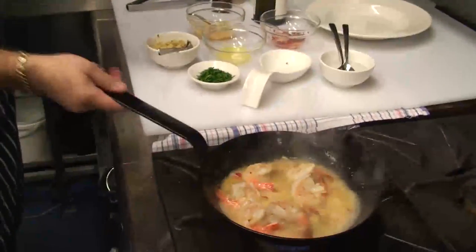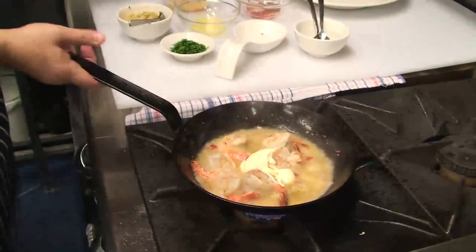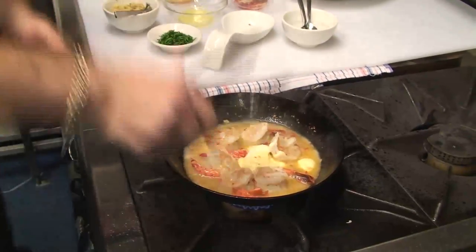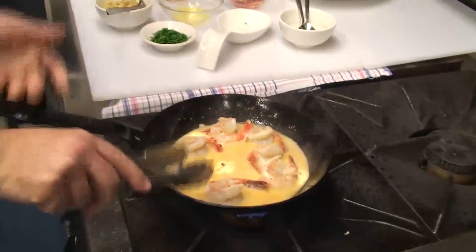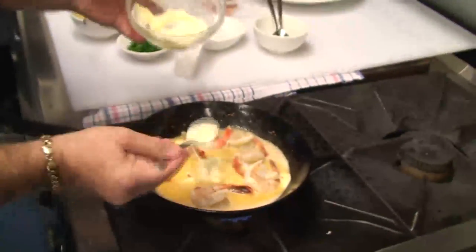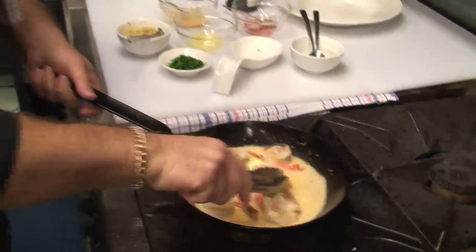Then at this point, you can see the action happening — we're adding some King Island cream. Again, you can have as much or as little as your taste tells you. We're going to bind that all up and reduce it. I'm going to put in a little bit more cream — I like mine very nice and smooth. That King Island cream is a great flavour with prawns.